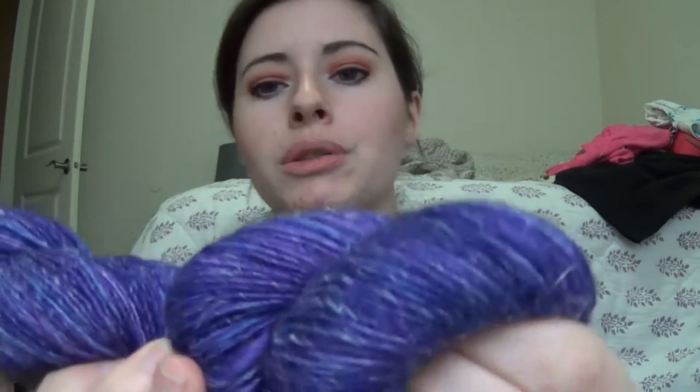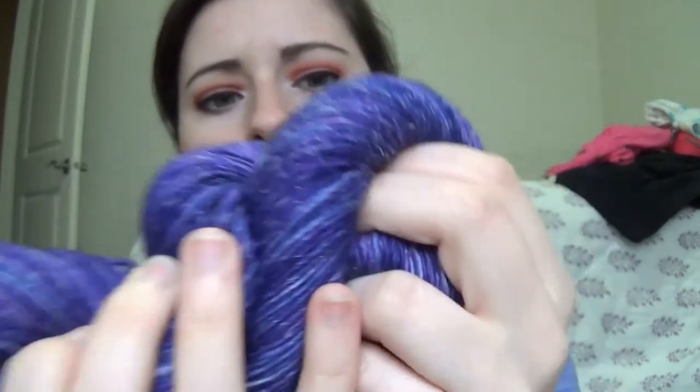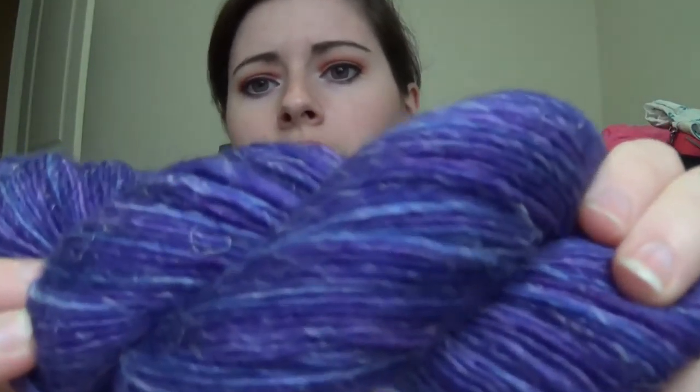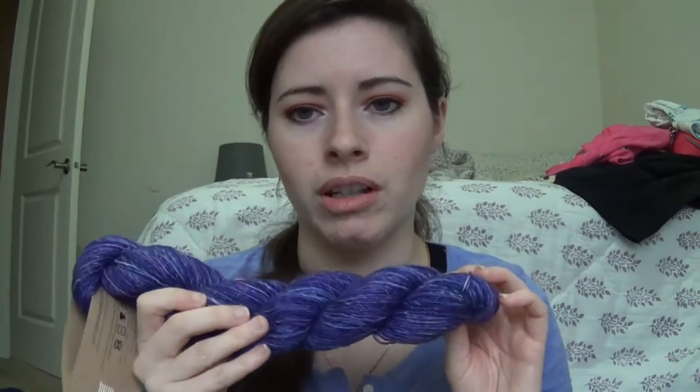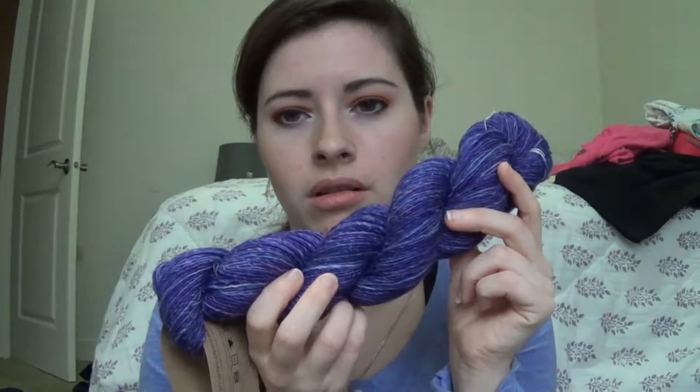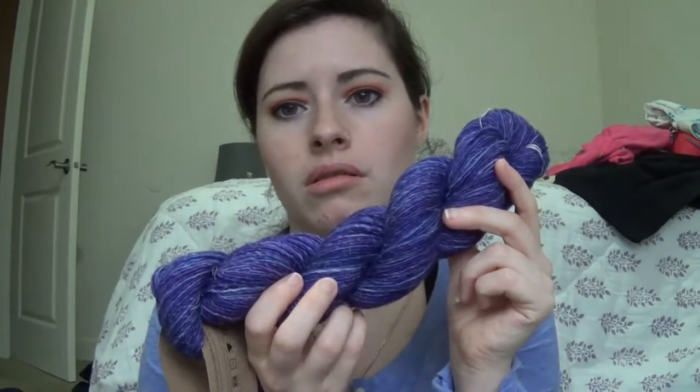It's showing up way brighter than what it really is — it's more of a violet rather than showing up true to color. It's really beautiful.